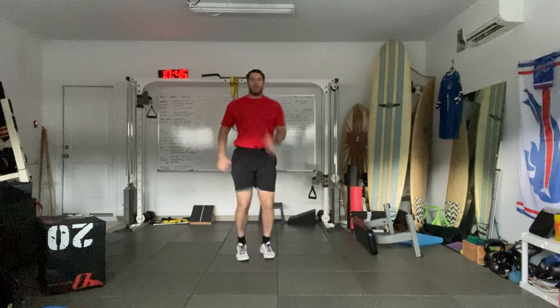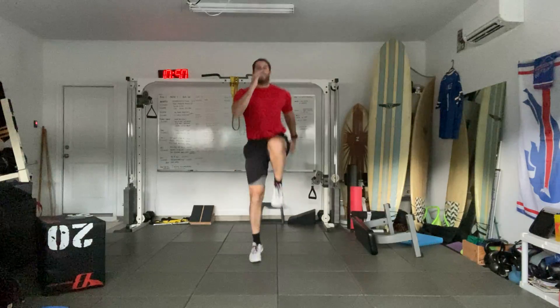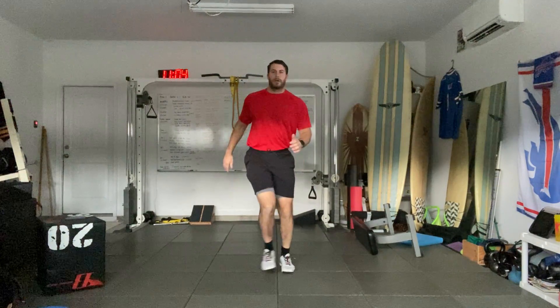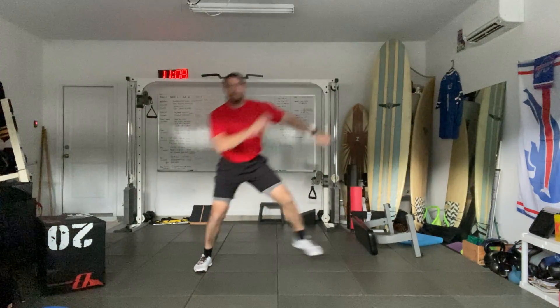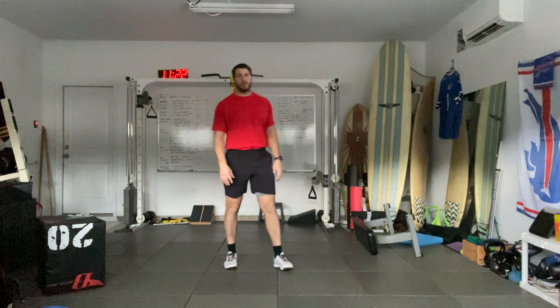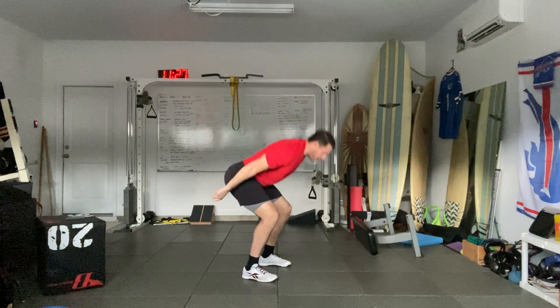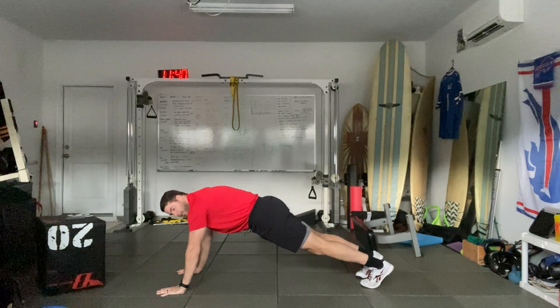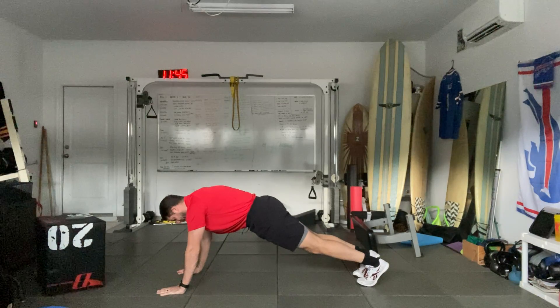Now we're going to finish up with a little dynamic plyometrics — starting with marching, then skipping in place, back to marching, then running in place, back to marching, side to side, back to marching and relax. Then five jump squats — thrust down, reach up. Down, up. Go for three more. One more. Then a push-up hold — hold 20 seconds, inhale deeply through your nose, long exhale.